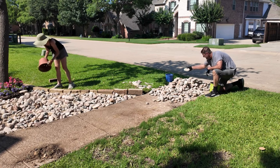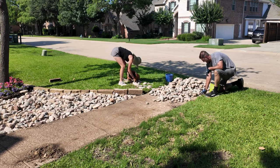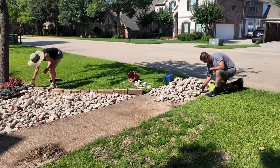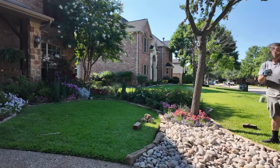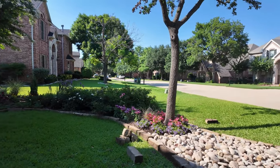My husband picked up the river rock in his truck — about a half-ton to fill this space. We probably had about two layers of river rock laid down here. We get it at a local rock company very close to our home, which makes it very convenient. That should make a huge difference.